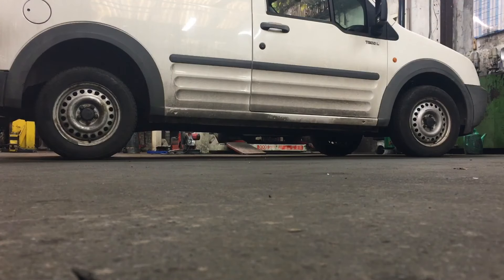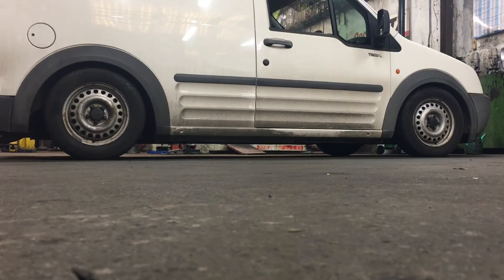This is the van in its highest position, and that's the van in its lowest position. Sorry for the poor camera angle — it's kind of hard to balance my phone on the floor.